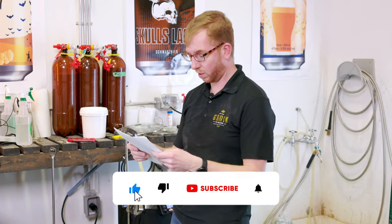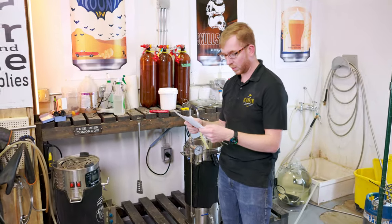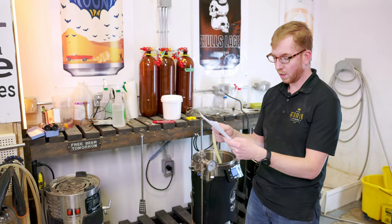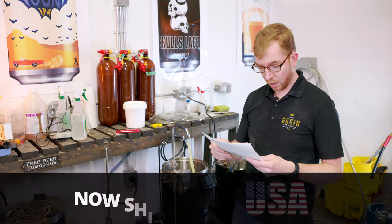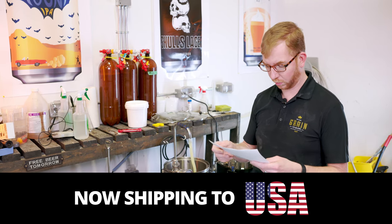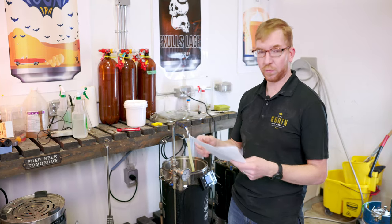So for the grain bill today, for a five-and-a-half gallon batch — 21 liters — we're doing six pounds of Golden Promise, five pounds of domestic two-row, a pound and a half of flaked oats, a pound of wheat, and half a pound of Golden Naked Oats. I haven't brewed with those yet but I've heard good things. I've seen a lot of breweries use them in their New England IPAs, so figured let's give it a try.